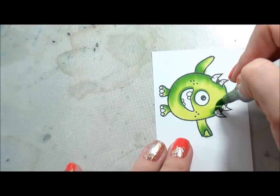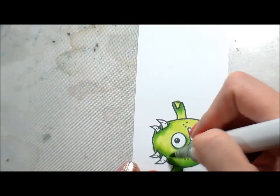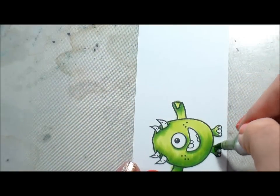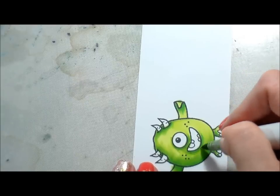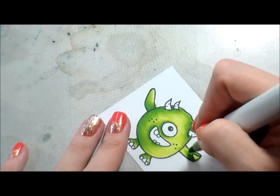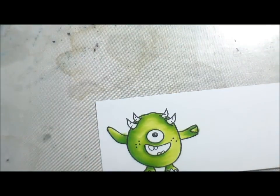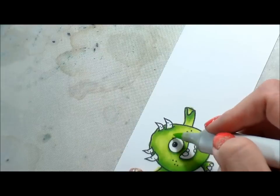I forgot the G05 on the right-hand side of the horn, so I had to go back and add that in. Then back to the YG03. I did go back in with the lightest color, which was YG01, but I didn't cover the whole thing — I just used it as much as I needed to blend into those darker colors, but I left the right-hand side with just the one layer.